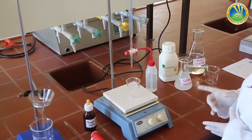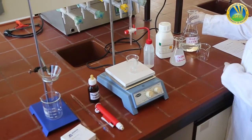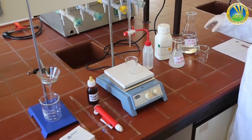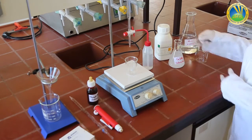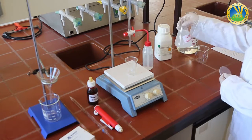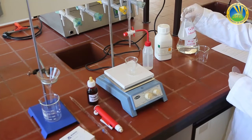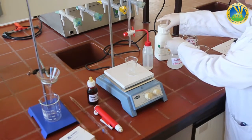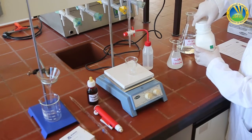The materials we are going to use are HCl 0.05 molar and a saturated solution of calcium hydroxide. I can tell it is a saturated solution because there is some precipitate at the bottom. Calcium hydroxide is a white solid, a white powder.